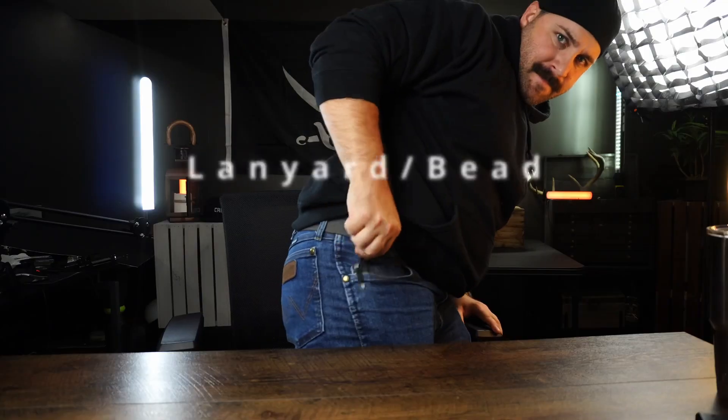Welcome to the Barbarian Bar. We're going to talk about the five items that are going to make your EDC better, in no particular order. Let's kick things off with number one — in my opinion, the lanyard or bead on your knife.